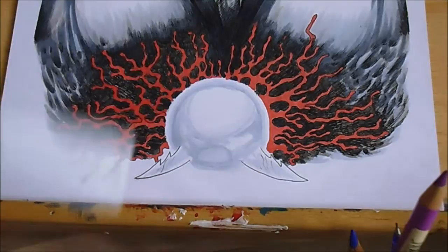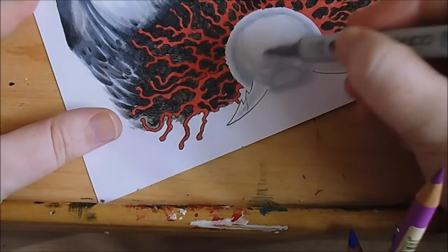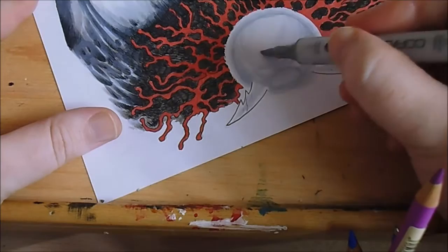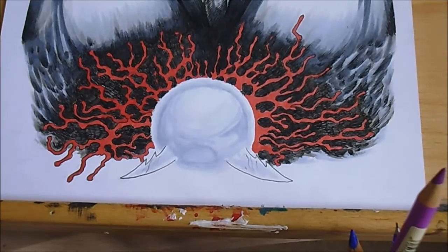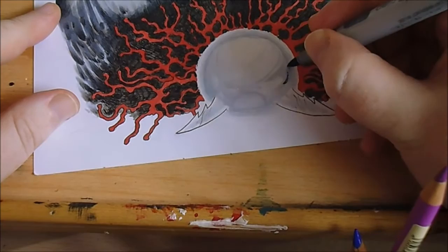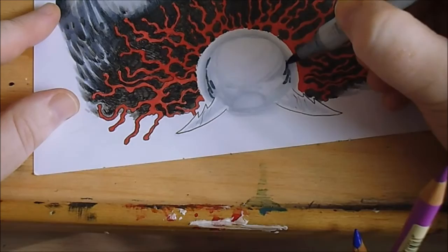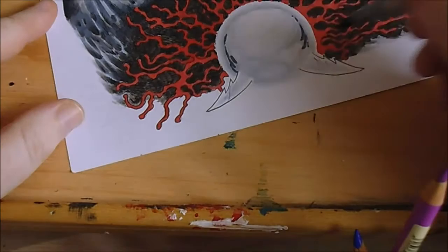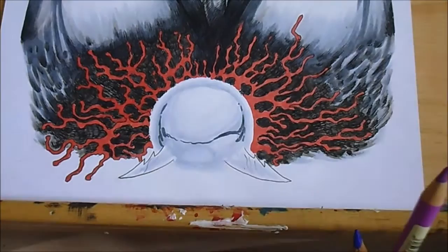I've found the lightest cool grey and then the darkest. I don't want to do too much — just the corners and reflections. That's all I really want to do on that bit.